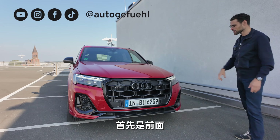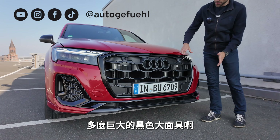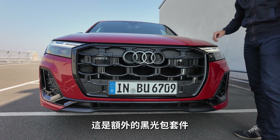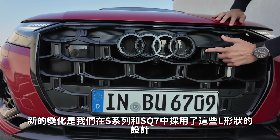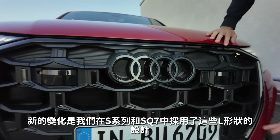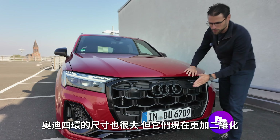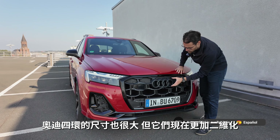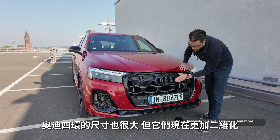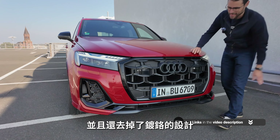Up front, there's a huge single-frame grille with a black mask. This car also has an additional black package. The new facelift change is these L-shaped designs in the S-Line and SQ7. The Audi rings are extremely large, but now more two-dimensional, and a chrome delete has happened.